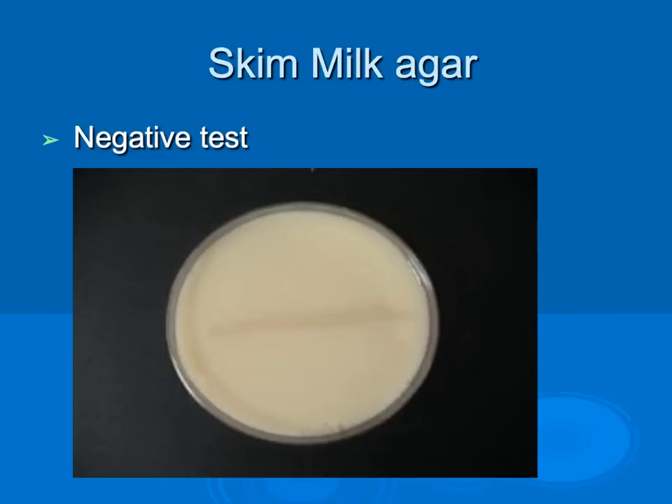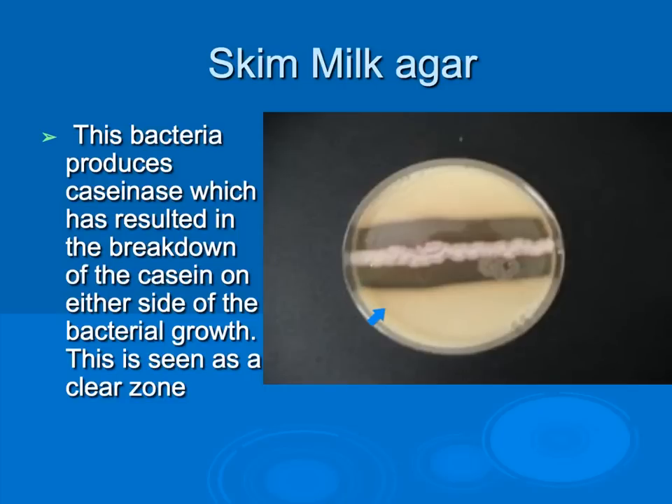Skim milk agar is used to detect the presence of caseinase, an enzyme that catalyzes the breakdown of casein into individual amino acids. A negative skim milk agar test shows no breakdown. Where the bacteria has produced caseinase, a clear zone appears on either side of the bacterial growth indicating breakdown of casein — this is a positive test for caseinase on skim milk agar.